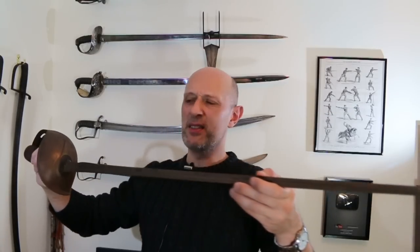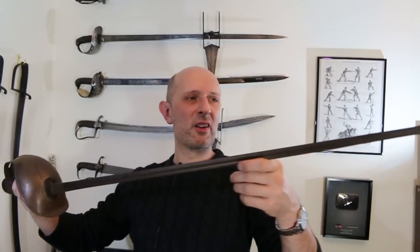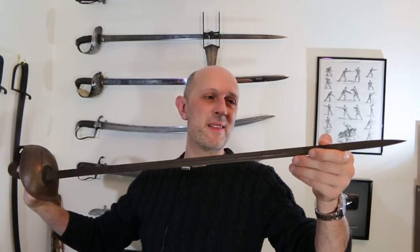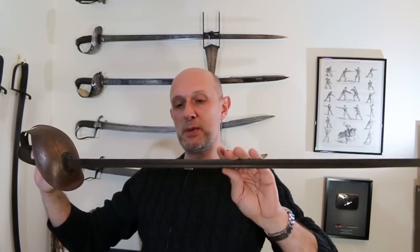I used to hate these and they've kind of grown on me, like a disease. Once you understand exactly what they're for and the thinking behind them, I think for what they are, they're good. Just don't think of them how you might think of other types of sword — they're very much built for a specific purpose. Right, let's try and get the next sword.